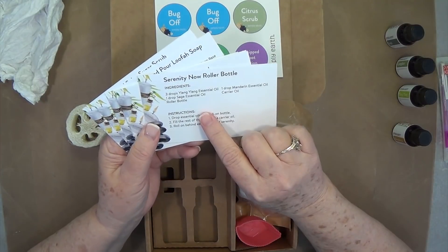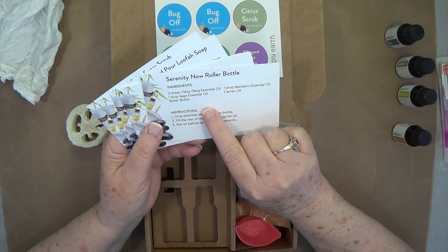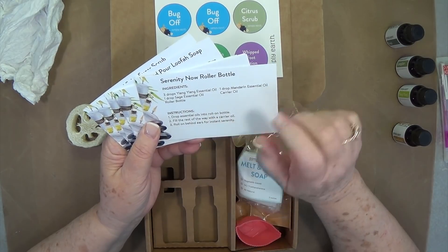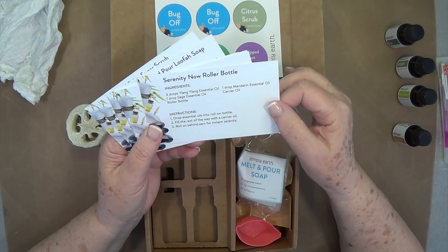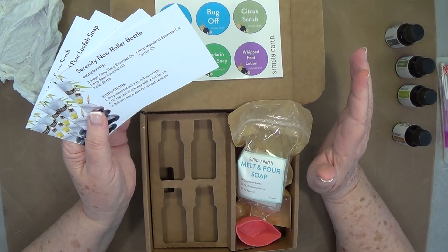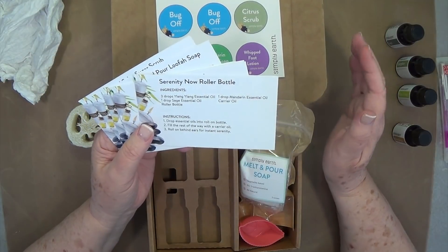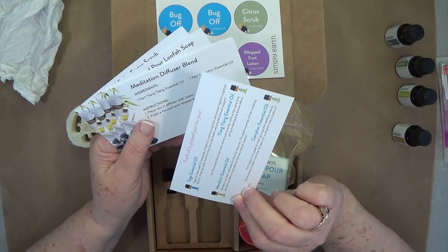Here are your recipes. The Serenity Now roller bottle: three drops of ylang ylang essential oil, one drop sage, a drop of mandarin essential oil, and your carrier oil. If you got the big bonus box, it had all your roll-on bottles and carrier oil in there as well — that is a fantastic deal. You just mix that up.